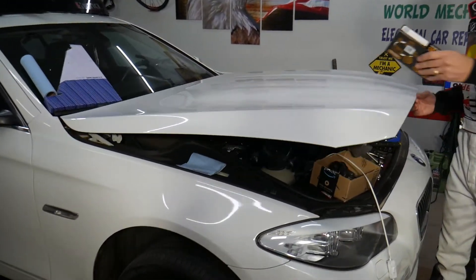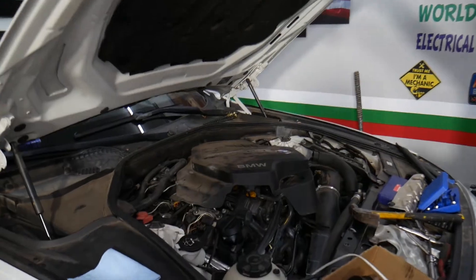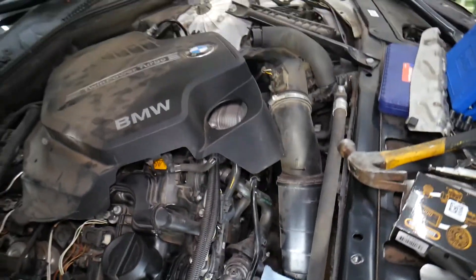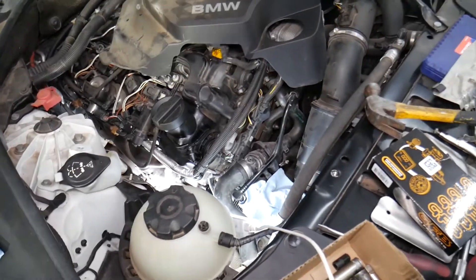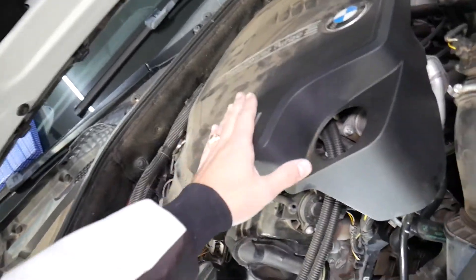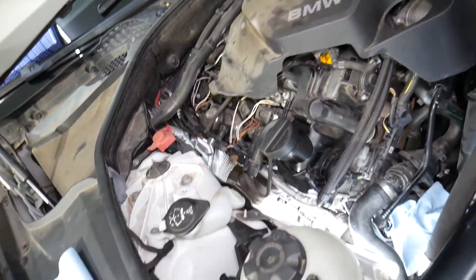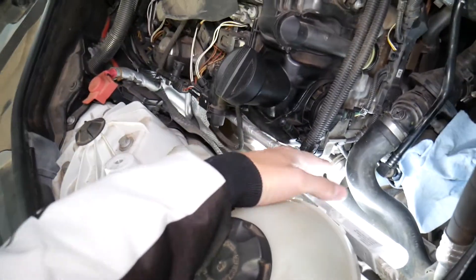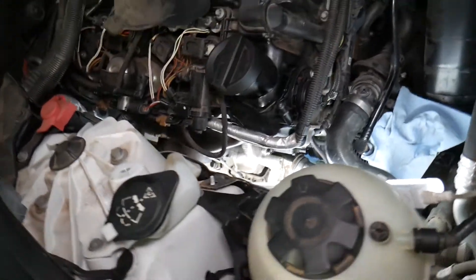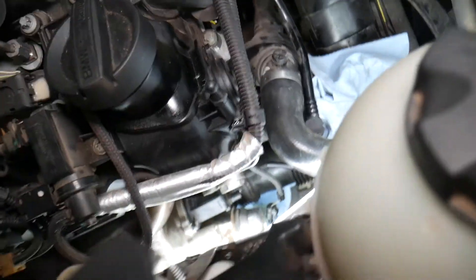Specifically, this is a 2013 BMW 528i with an N20 four-cylinder 2.0 engine. What we've done so far: we removed the upper engine cover to get a little more room, otherwise it would be sticking out. You don't have to do that, but it gives more room, especially for filming with the camera.